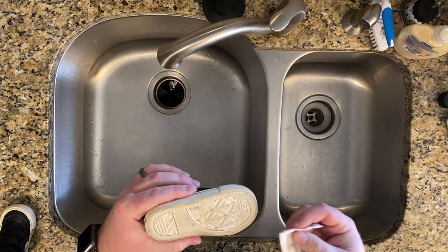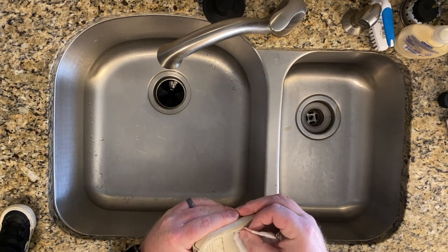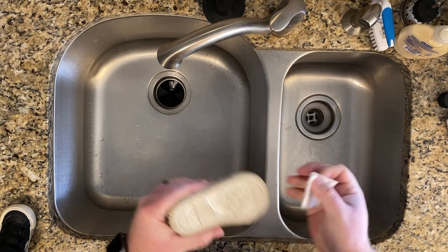I use it enough that I know it's perfectly fine to use on Converse shoes. So I'll just kind of go through — you can kind of see the numbers there — I just go like that and it is gone.